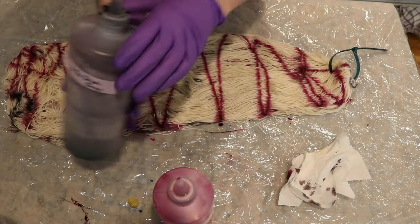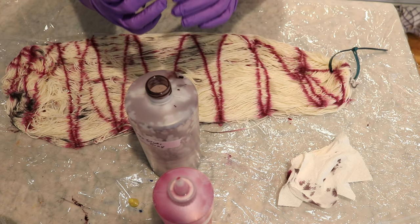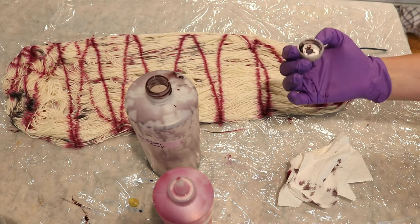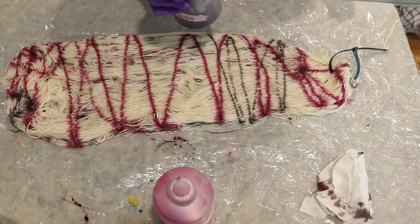I'm using these Dharma squeeze bottles, and unfortunately they are prone to getting clogged because the holes are so tiny. I'm actually going to go rinse this out because I just had dye pour out around the cap. You don't see a lot of variegated, hand-painted patterns on silk commercially —